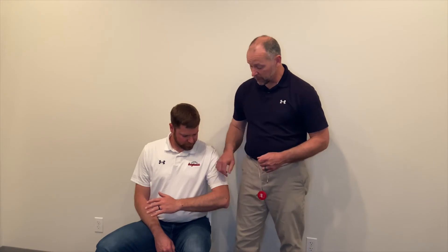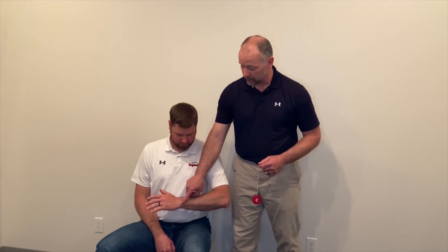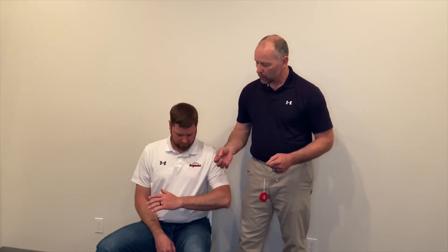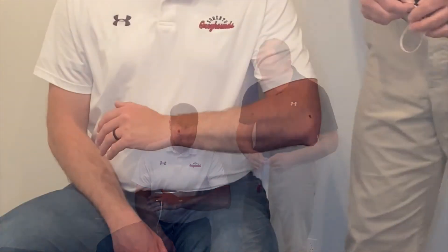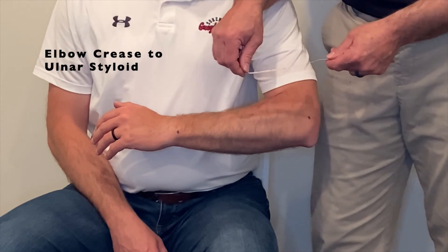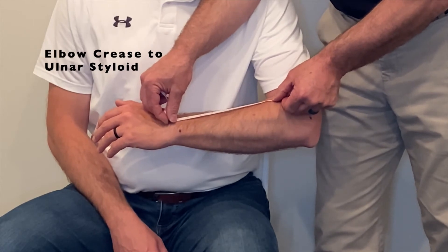Now we're going to move on to the forearm measurements. The first measurement we're going to capture will be from the elbow crease down to the apex of the ulnar styloid. You can see we've marked both the ulnar styloid and the lateral epicondyle. If you have a patient where these bony landmarks aren't particularly prominent or are difficult to palpate, we recommend you locate and mark those first so you can find your endpoints easily when measuring. Our first forearm measurement from the elbow crease to the apex of the ulnar styloid is seven and three quarter inches.